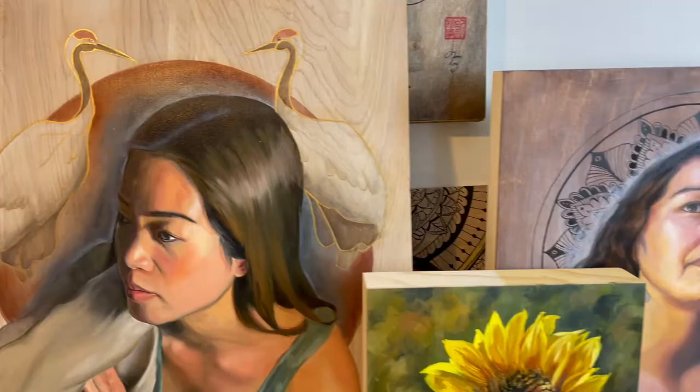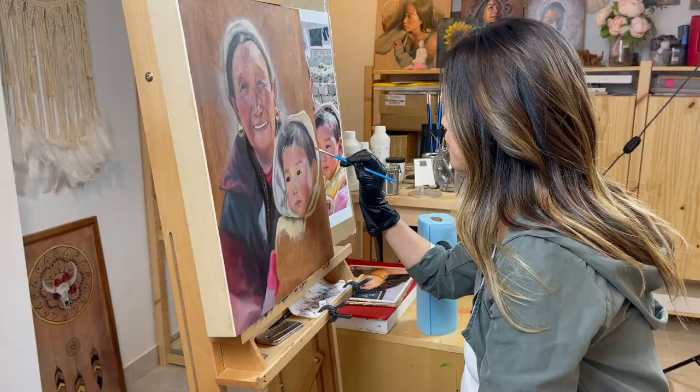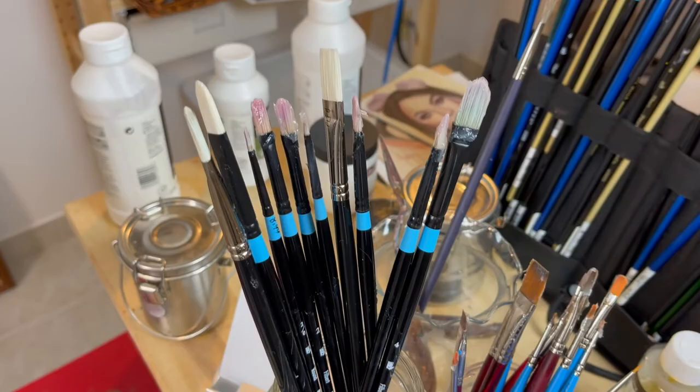Hi everyone, in this video I'm going to talk about the best oil painting brushes to paint on wood. I'll explain how to choose the right brushes and also show you my personal favorites as well.